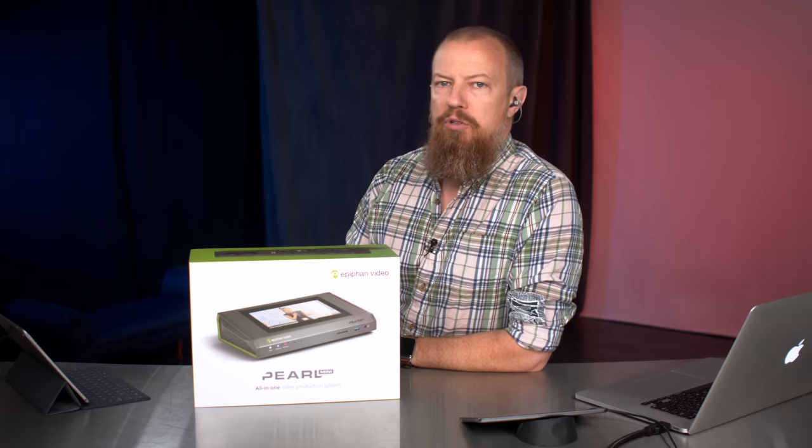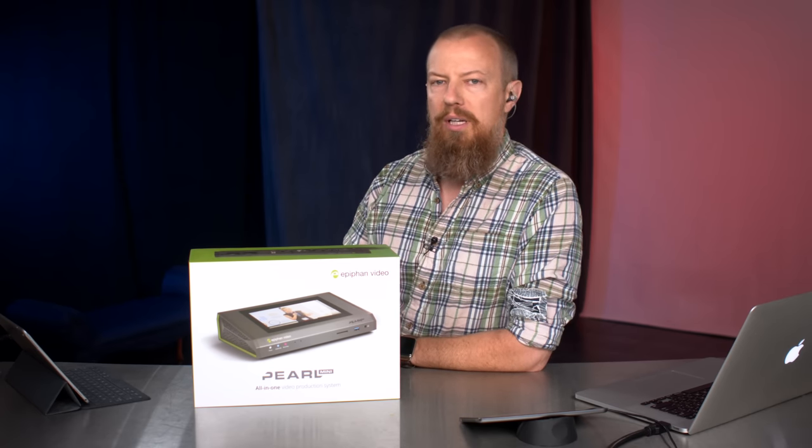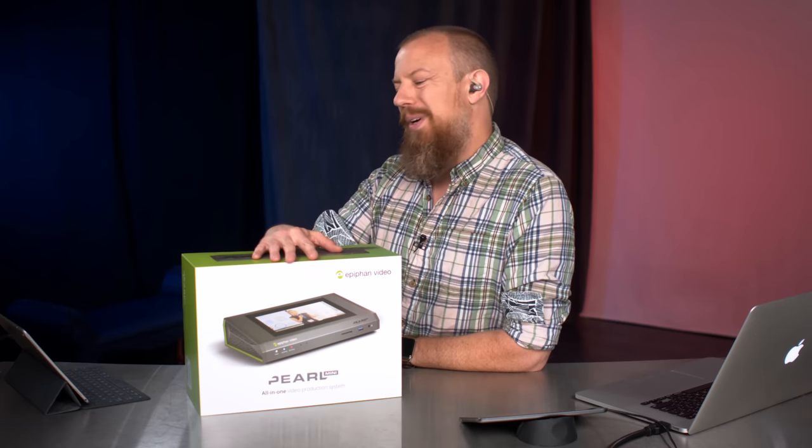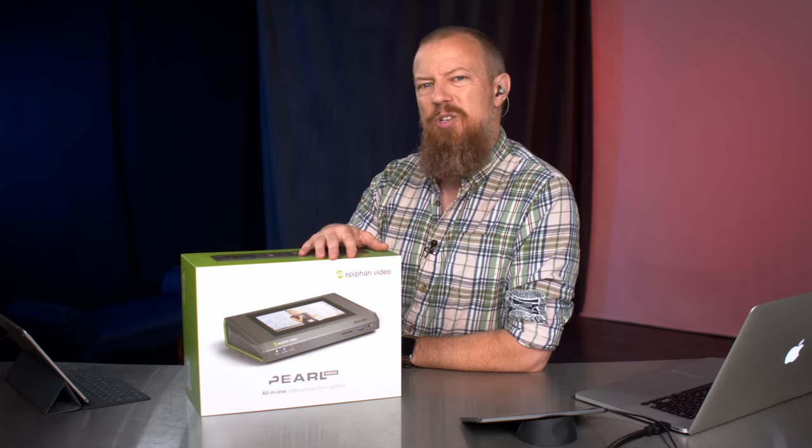Greetings and salutations. Welcome to PhotoJoseph's PhotoMoment, the first live three times a week show here at YouTube.com/PhotoJoseph, talking about photo, video, and live streaming tech. The live streaming is not an everyday thing, but every once in a while we do because this show is live.